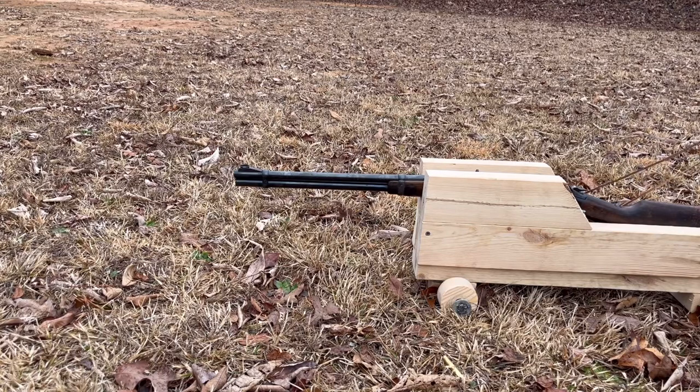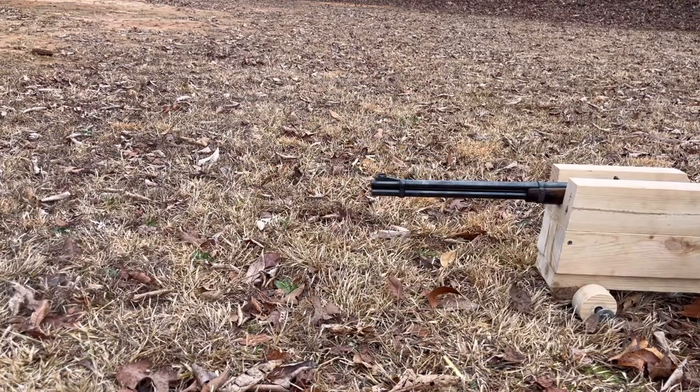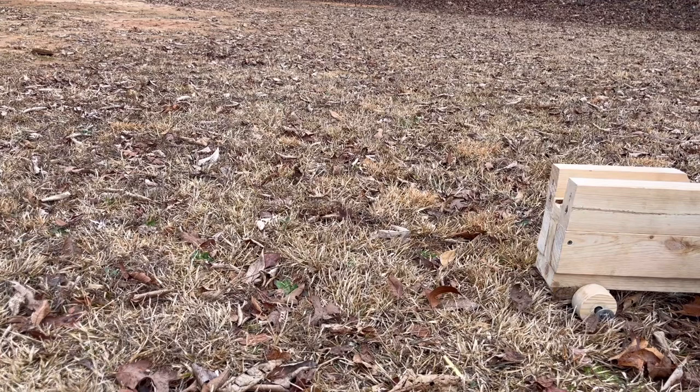Three, two, one. Alright. Looks like we have tried to eject the shell before it even ejected. That's weird. Try another one. So it is the recoil doing this — moving it backwards — because that time I pulled a lot lighter than the first.